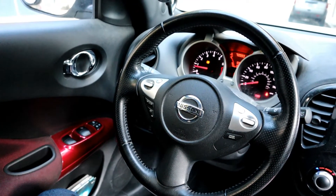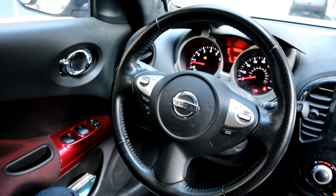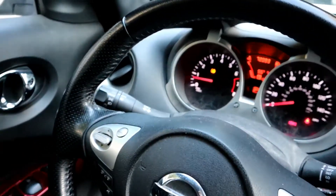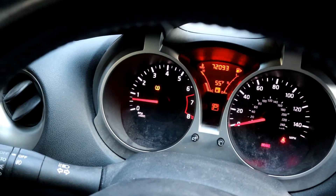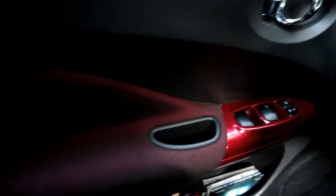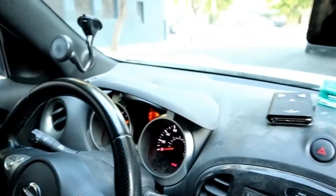So this is the interior — not much done to it. Most of the stuff is OEM. Sorry about that — low on gas. It comes with red accents, very nice.